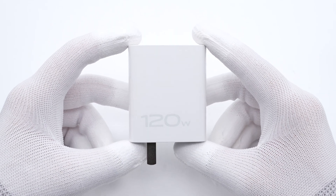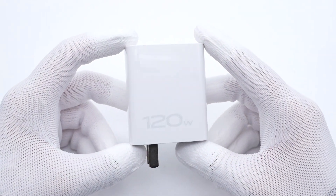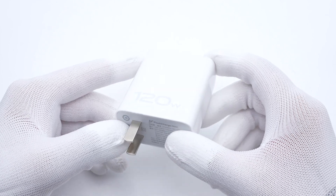Several weeks ago, we posted a charging compatibility test video of the Vivo X90 Pro. It comes with a 120W flash charge charger. And today, we got this charger and we'll take it apart.